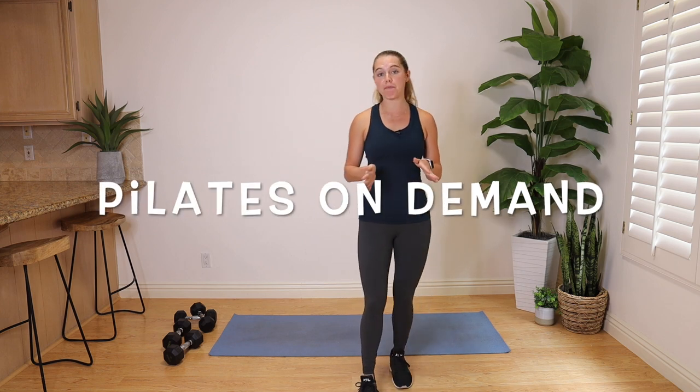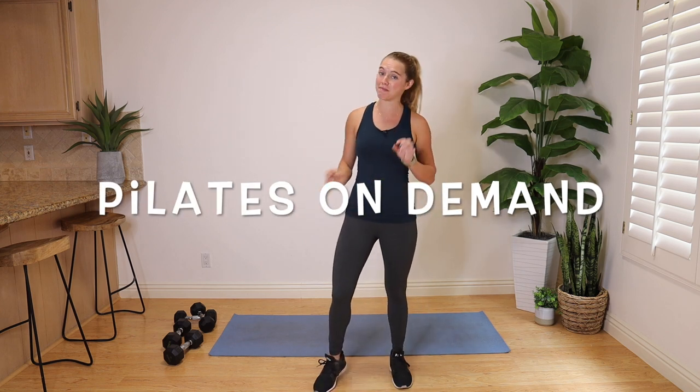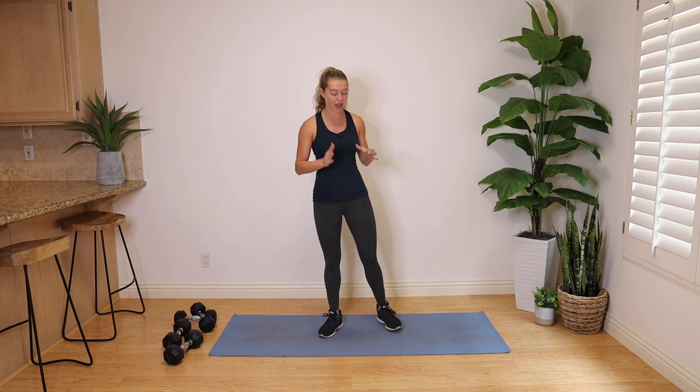Hey guys, it's Lindsay here with Pilates On Demand. Today we're going to hit a full body, no repeat dumbbell workout. My plan for today is two 15s. I do have a drop set of two 10-pound dumbbells if I need it, most likely for my arm work. I really want to try to keep those legs heavy. No interval training today — just straight through, high intensity, no breaks. It's going to have a couple-minute warmup, couple-minute cool down, and the chunk of the workout will be 25 to 28 minutes — a minute each move, no repeat. So we're going to get right into it with that three-minute warmup.